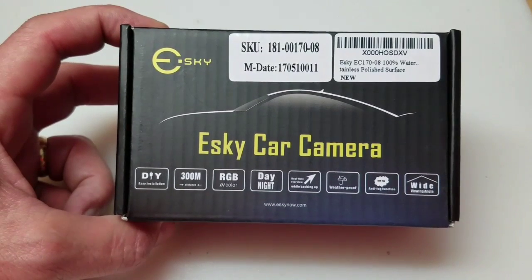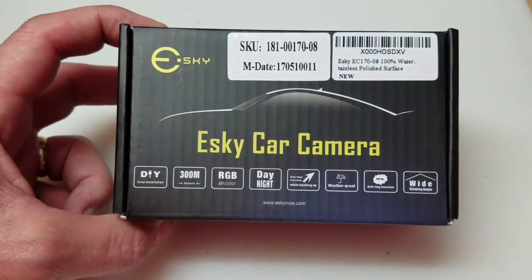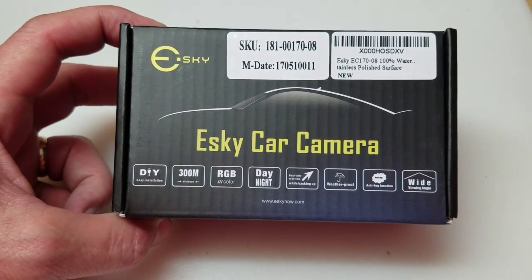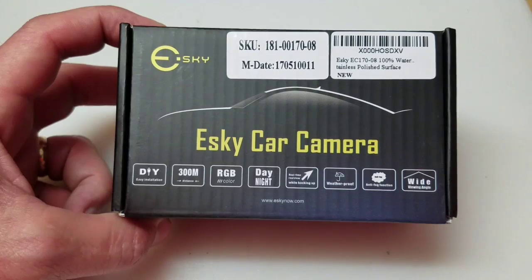You can see it's got a 300 meter range. It is color, day and night. Weatherproof and anti-fog function. And then again, the wide viewing angle.